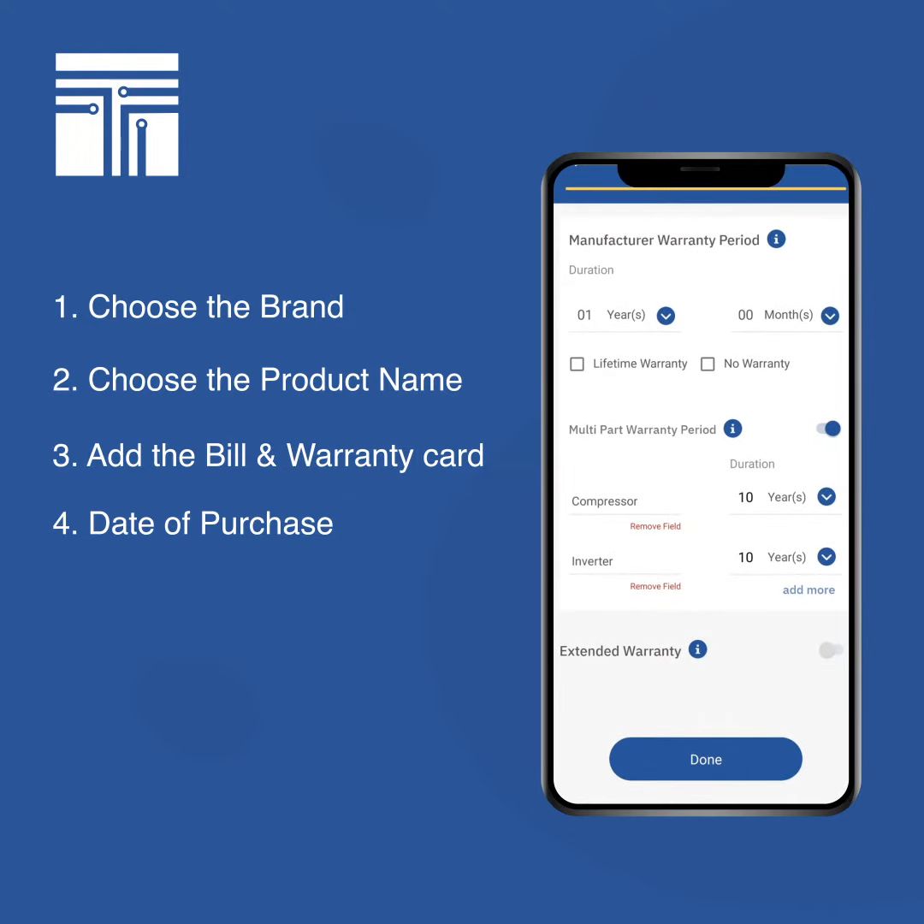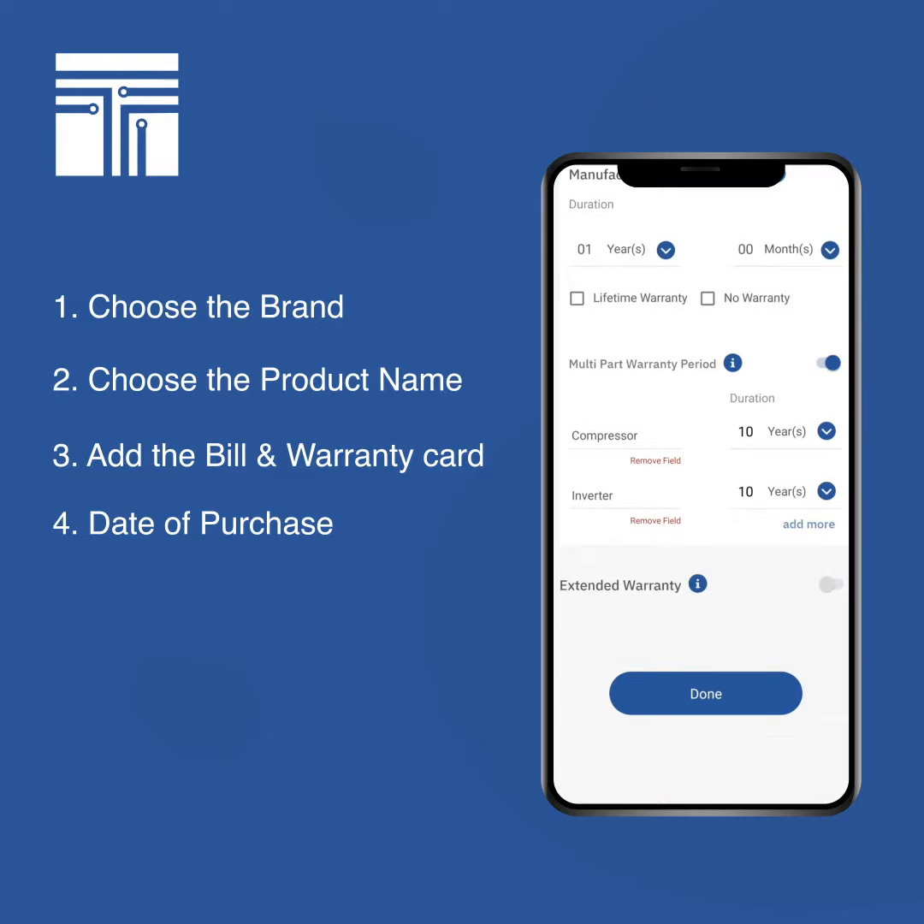Similarly, the inverter of the Samsung fridge also has a ten-year warranty. You can go ahead and use these values as-is, or you have an option to change them if you wish. You can always add more parts or remove fields as per your product requirements.